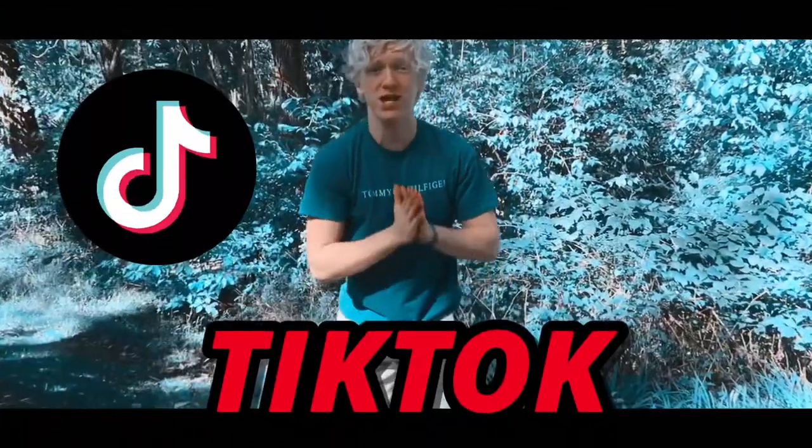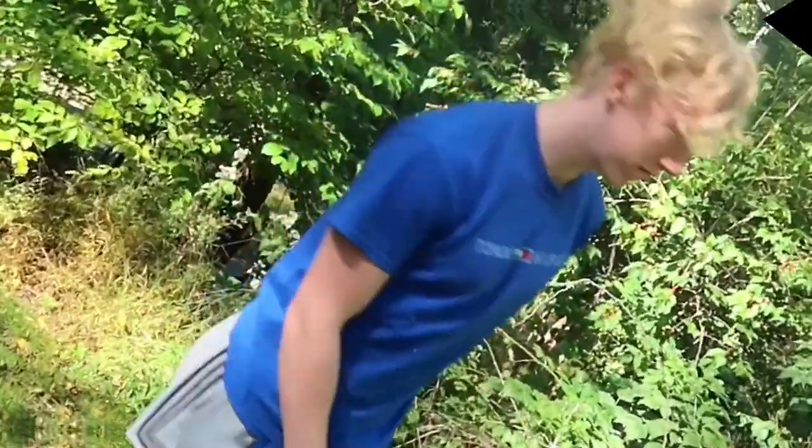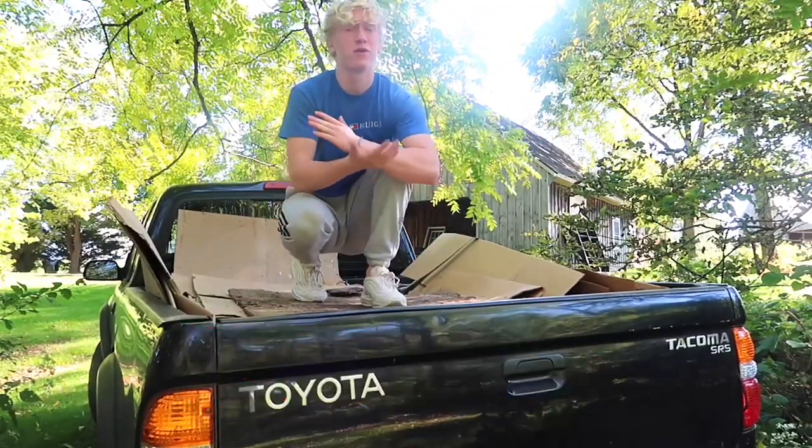Today we are testing some viral TikTok basketball hacks. Basically, today we're testing some of the most popular basketball hacks that I've seen on TikTok, and I'm pretty much just going to be letting you know if they're true or false. This should be exciting so let's hop straight into it.